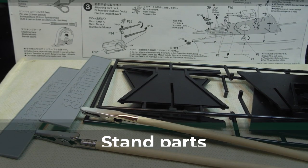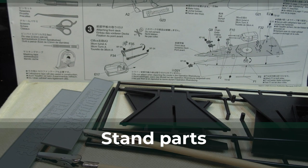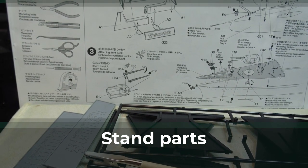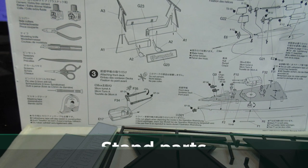It's important to build the stand first for the hull to have a raised platform to protect the rudders and propellers. Tamiya suggests a special polystyrene glue for this assembly, but after several tests on the sprue branches, I found that extra thin works just fine.